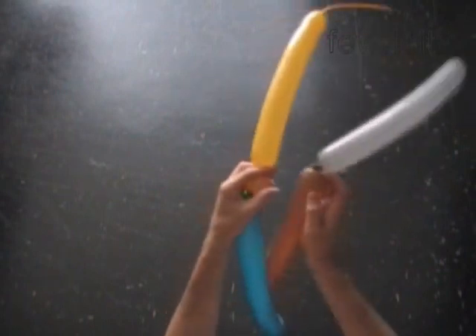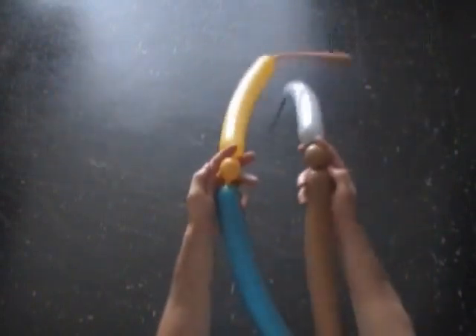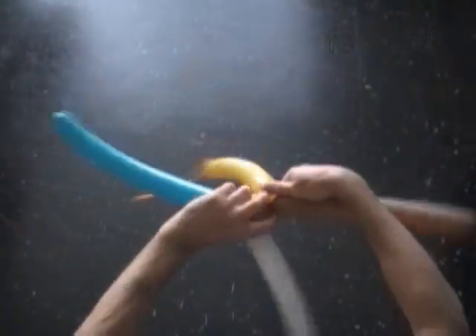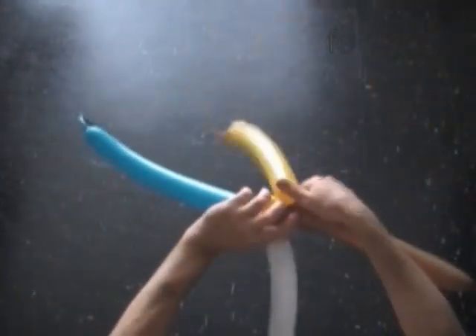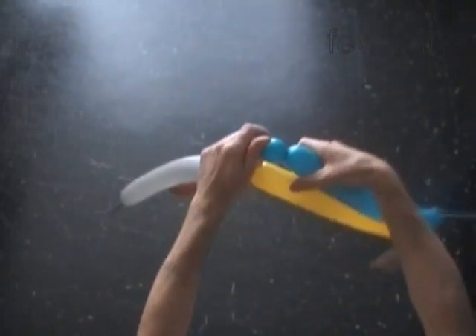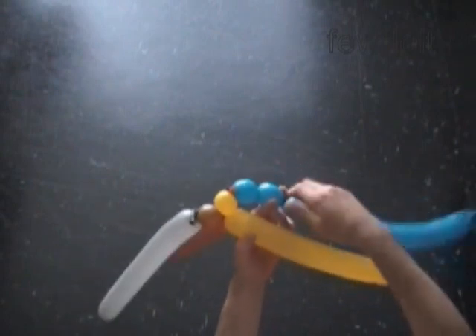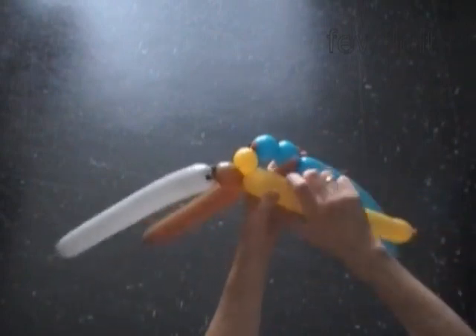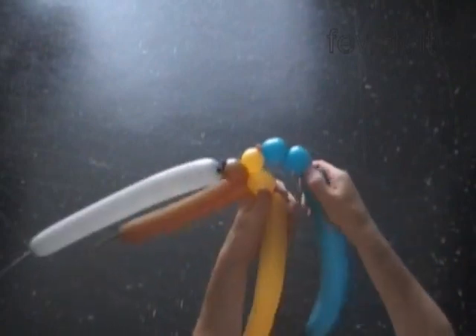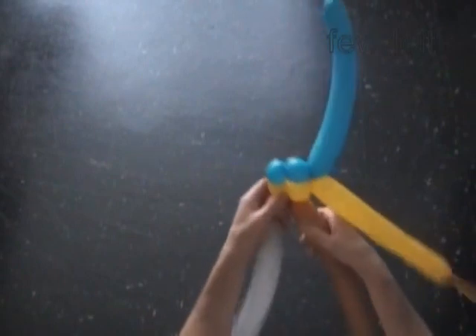Twist the first yellow and the first brown bubbles — it could be any size, let's make it one inch. We are going to twist all bubbles of the same size. Lock the free end of the first yellow with the free end of the first brown bubble. Twist the chain of the first two blue bubbles. Twist the second yellow bubble. Lock the free end of the chain of the two blue bubbles with the free end of the second yellow bubble. We are going to follow this pattern to make the rest of the fabric.